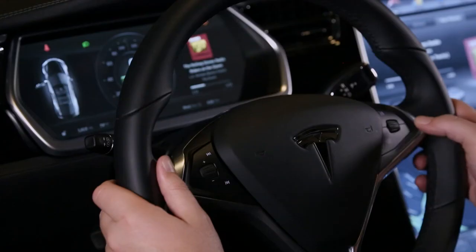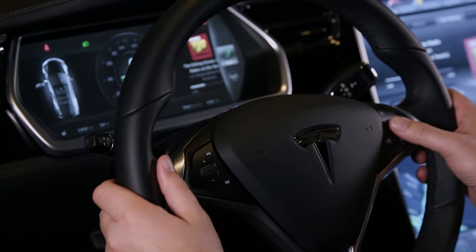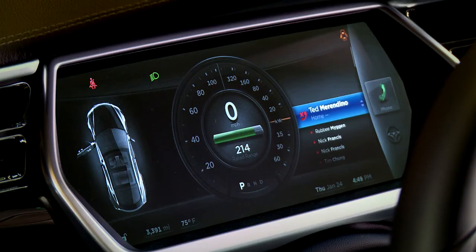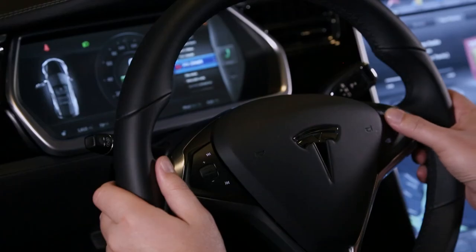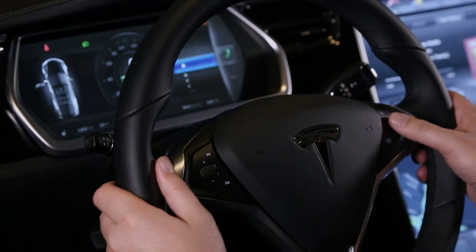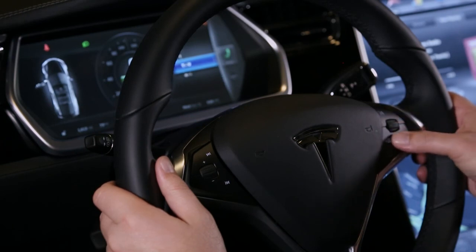The options include climate temperature, fan speed, display brightness, sunroof, and media source. I can also initiate a phone call directly by choosing phone, and then I can choose my recent calls or contacts. I can scroll through all of my recent calls. I can go back by pressing the menu button again, choosing contacts, and then I can scroll through my entire directory in alphabetical order. I'll see you next time. Bye.